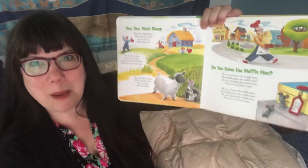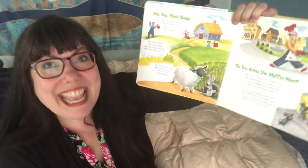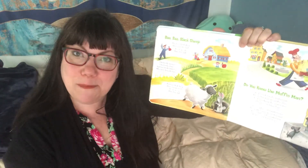The first song is Baa Baa Black Sheep. Do you know it? If you do, you gotta sing it with me. And if you don't, listen to it the first time and then sing it with me the second time.